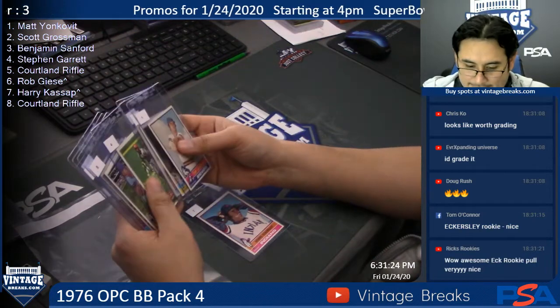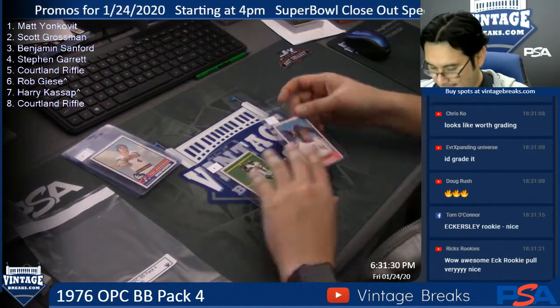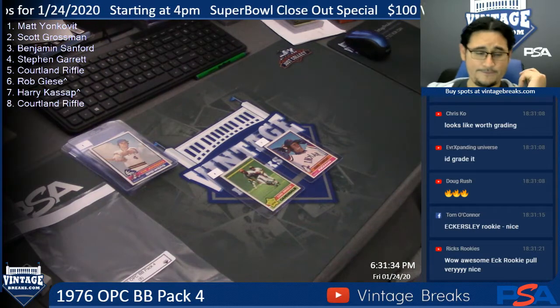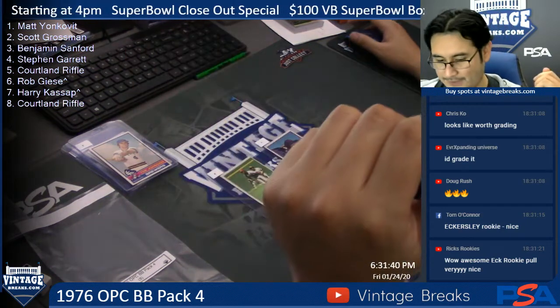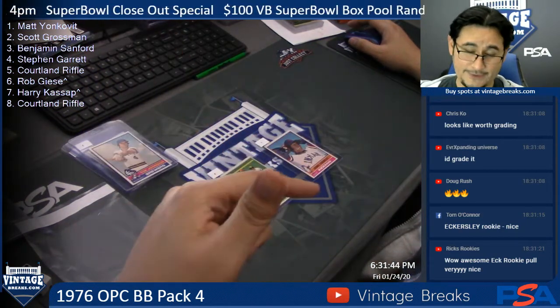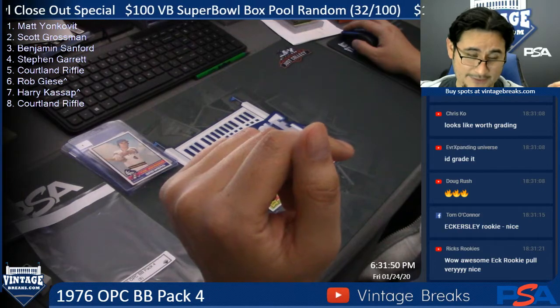There you go, guys — pulled two Hall of Famers: a Lou Brock and a Dennis Eckersley rookie Hall of Fame card. Brought to you by vintagebreaks.com. Congrats to Steven and Harry. If you guys like this video, please give the thumbs up right there underneath the channel. Thanks, guys — 1976 Peachy Baseball Pack four. Thank you so much.